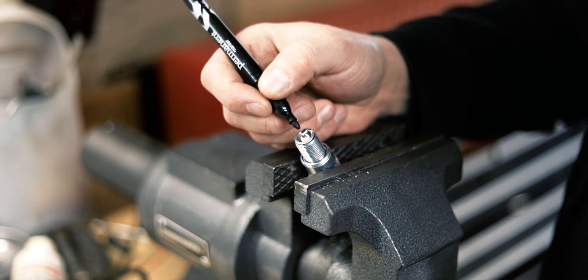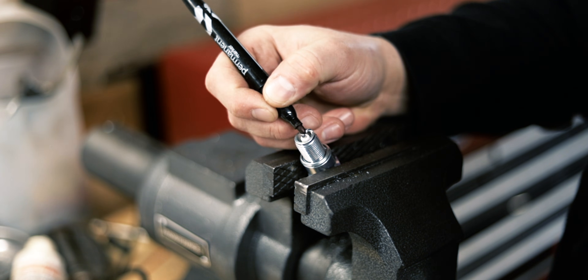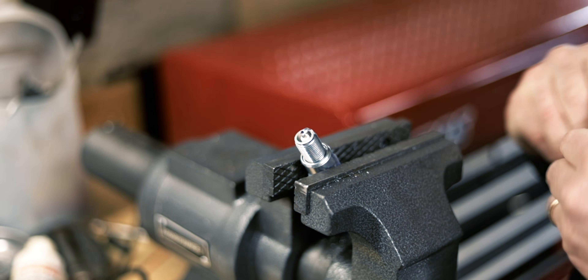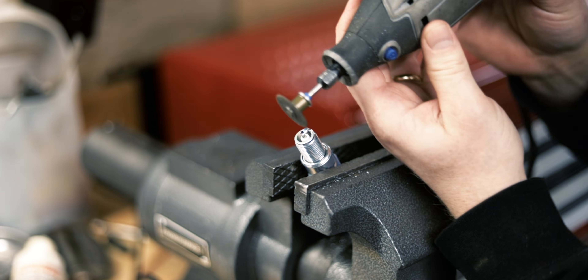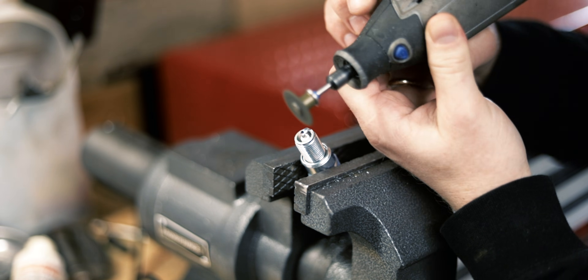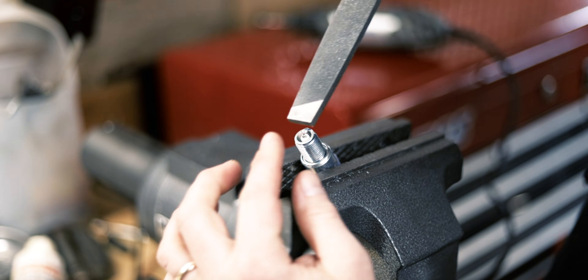First thing I do is make a little line where I'm going to cut it. I want the edge of the grounding electrode to be parallel with the edge of the center electrode. I then use a Dremel with a cutoff wheel and cut it off without hitting the center electrode. You can use a little file to clean it up.